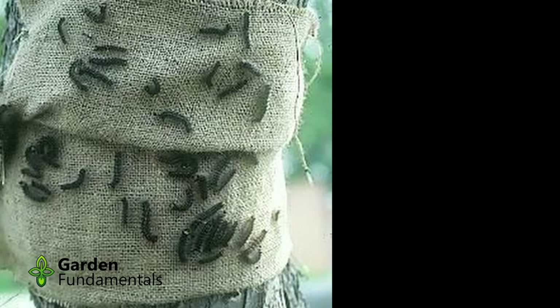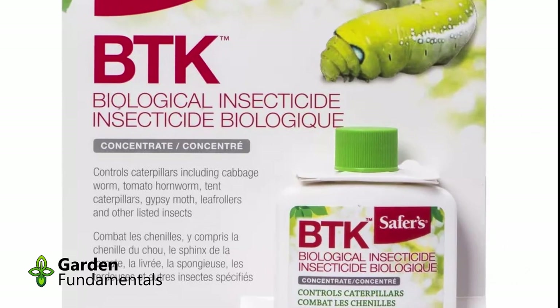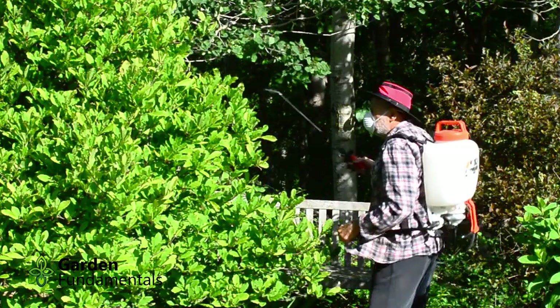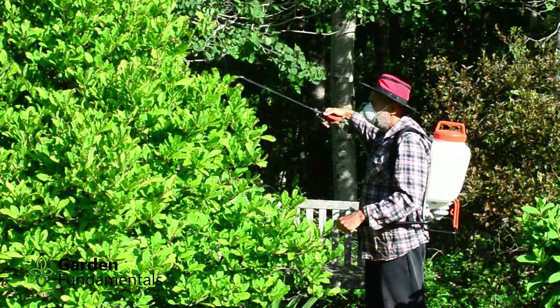Another option is to spray the tree with a biological pesticide containing BTK. This is a specific strain of BT bacteria that will kill gypsy moth caterpillars — other types of BT just don't work. Spray the leaves where the caterpillar is feeding, and they should be dead in about a week. This will only harm caterpillars of moths and butterflies that feed on the sprayed tree. Birds that eat these caterpillars will be unaffected, and the BTK degrades in sunlight and will be gone in three to five days.